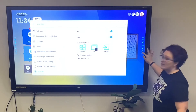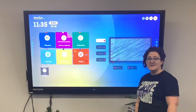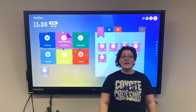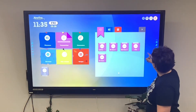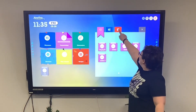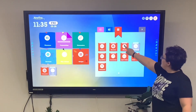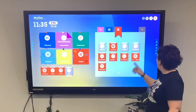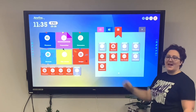This plus icon allows you to add other favorites such as calculator, Chromium, or anything else. Add your calculator, music, gallery — anything that you find useful on a regular basis — and add it to the bottom.